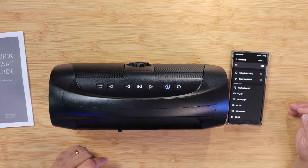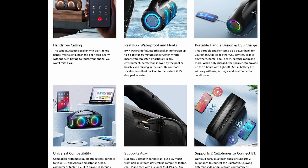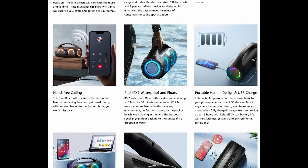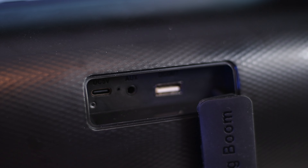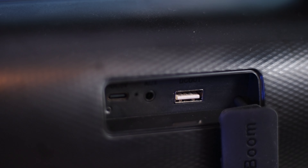When pairing this speaker, you have to be aware that you want to look for Dazzling Boom in your pairing app, not Dazzling Boom ALE — I have made that mistake when pairing this speaker with my phone. Now, this speaker has a huge battery in it for long battery life. It also has a power bank in the back, so if you want to charge a phone, tablet, or any USB device, it's available for you.